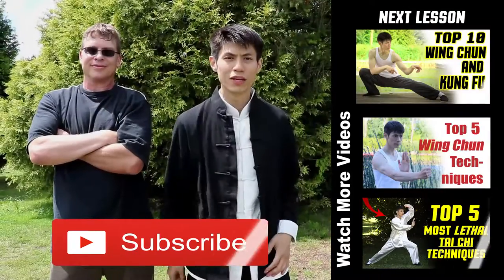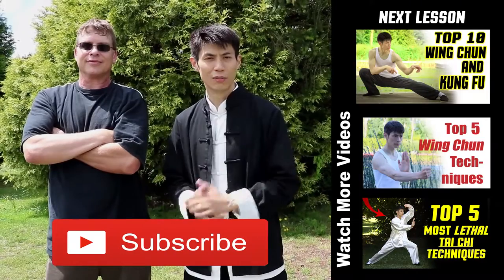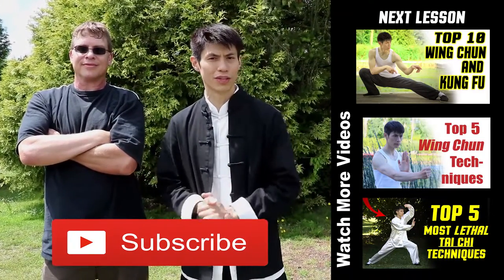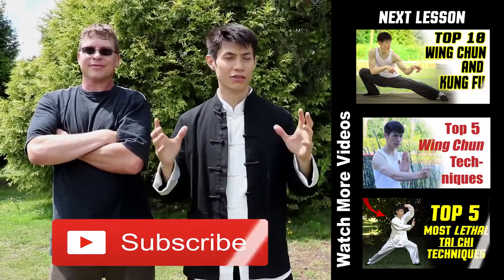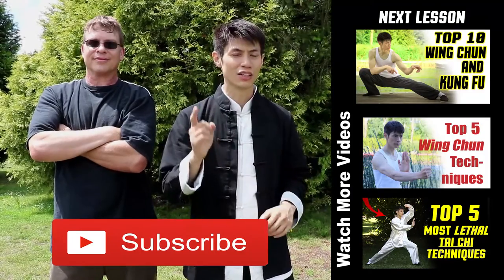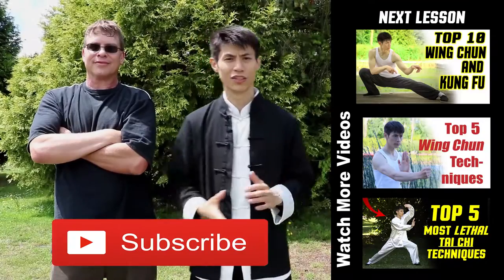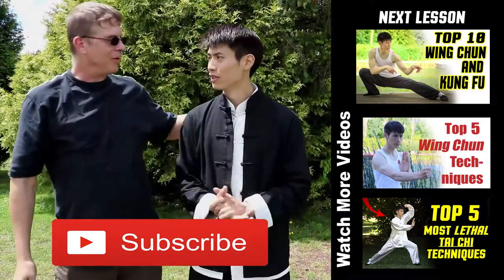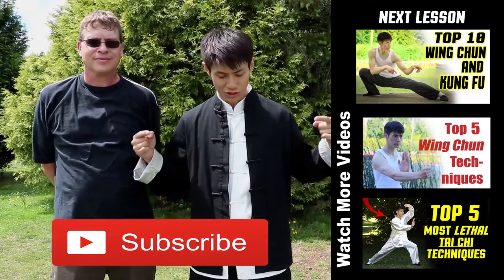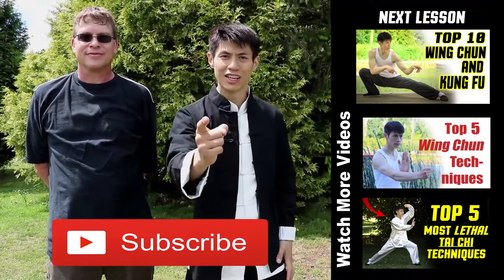Thanks for watching my top 10 Wing Chun and Kung Fu moves. Some of these moves are not traditional Wing Chun — they're based on Wing Chun principles, and a lot of them are from other Kung Fu styles. I've collaborated all of them together to give you my top 10 favorite moves that you can learn right away. They're not too difficult and they're practical for real self-defense. Thanks to Larry for helping out. If you're new to this channel, click the subscribe button and check out other lessons here. See you in the next lesson.